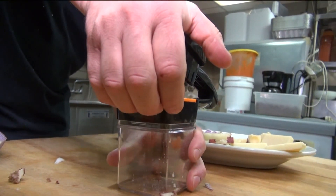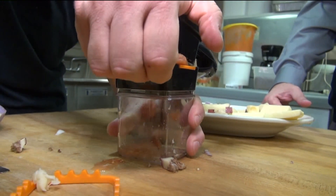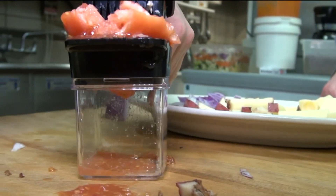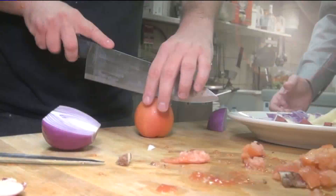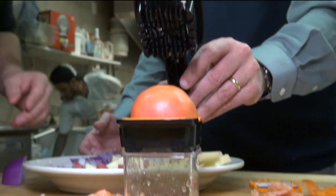Next up, Rosario tries dicing a tomato. That didn't go so well because we didn't cut the tomato down small enough to fit into the chamber. Once we do that, it dices the tomato quick and easy.